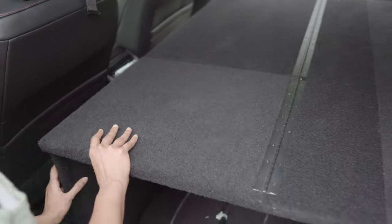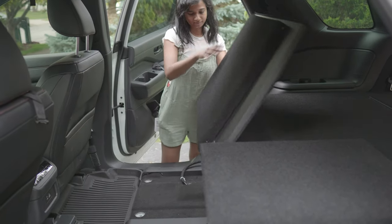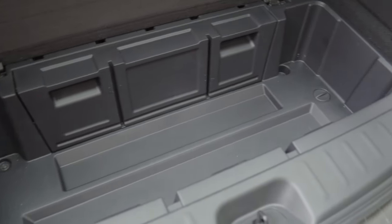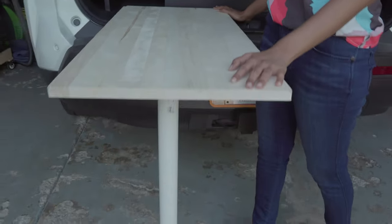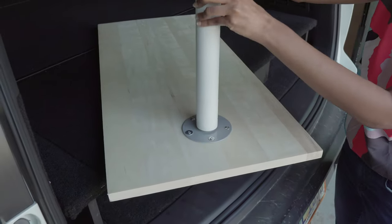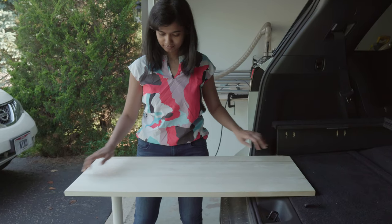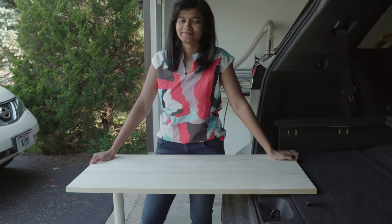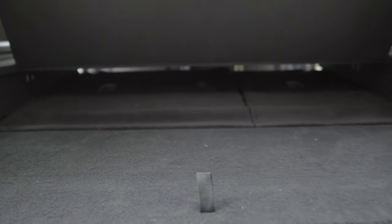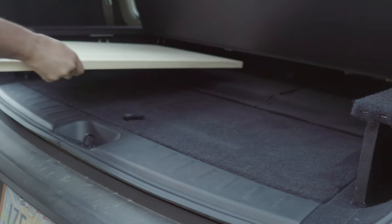The front module is divided into two and features a flip-open design, providing easy access to the items stored underneath. Similarly, about 21 inches of the rear module can be opened, revealing a convenient storage cubby where we keep our kitchen supplies and food. We have a tabletop extension that rests on one side of the car and is supported by an adjustable leg from IKEA on the other. This serves as a cooktop or worktop during camping, while the center of the platform offers extra storage for less frequently used items. The tabletop and leg can be easily removed and stored under the platform while traveling.